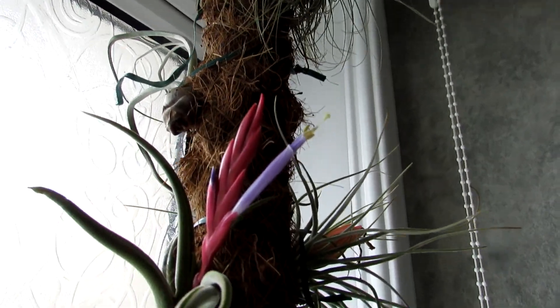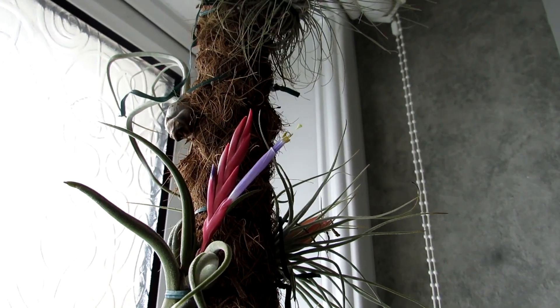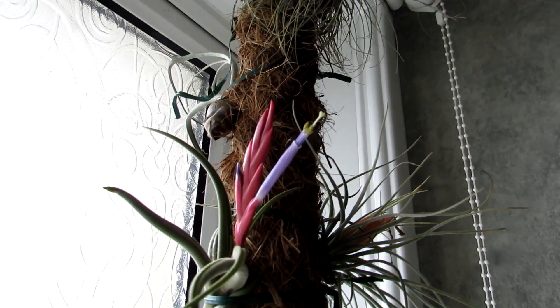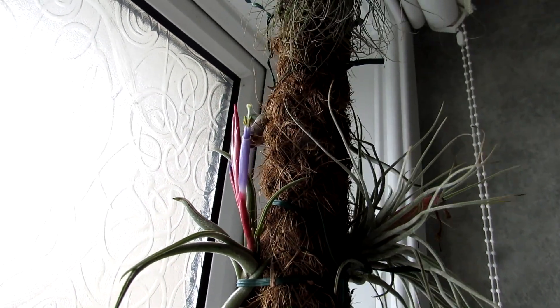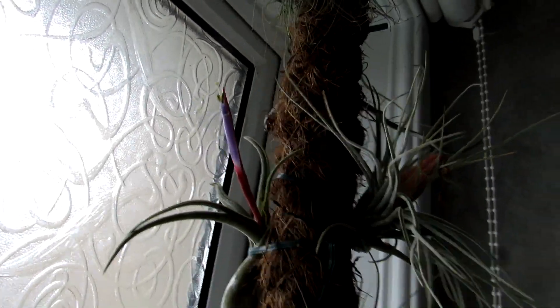The lighting may not be the best today to film this, but the flowers don't look their best for too long. So hopefully you get a bit of an idea of what this beauty looks like. I'll just turn it round so you can see it there as well. It is gorgeous.